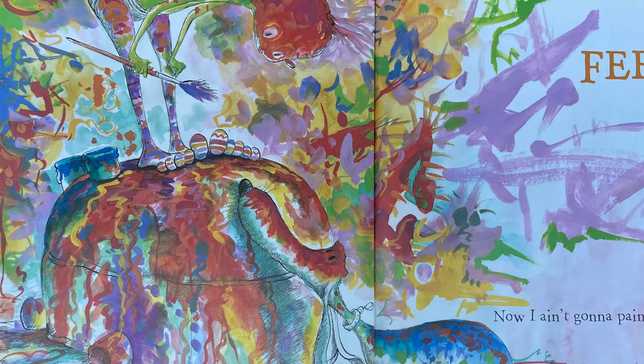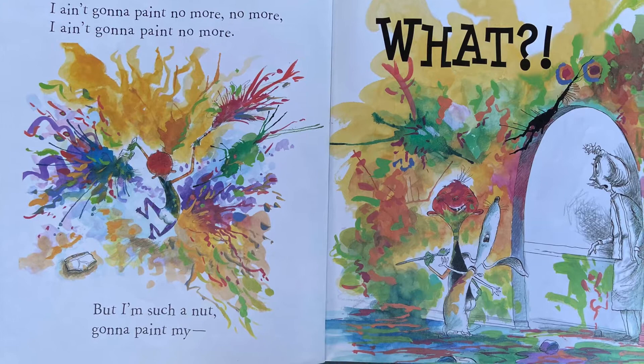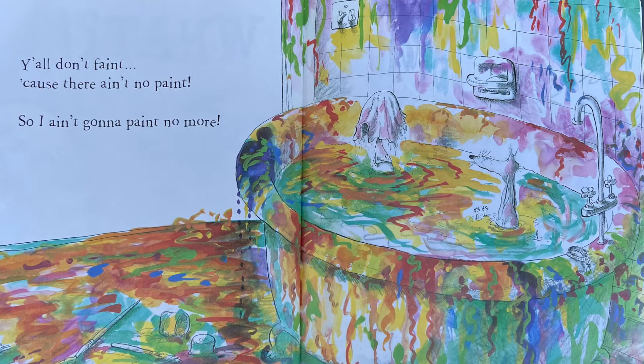I ain't gonna paint no more, no more, I ain't gonna paint no more. But I'm such a nut gonna paint my - uh oh y'all don't faint - because there ain't no paint! So I ain't gonna paint no more.